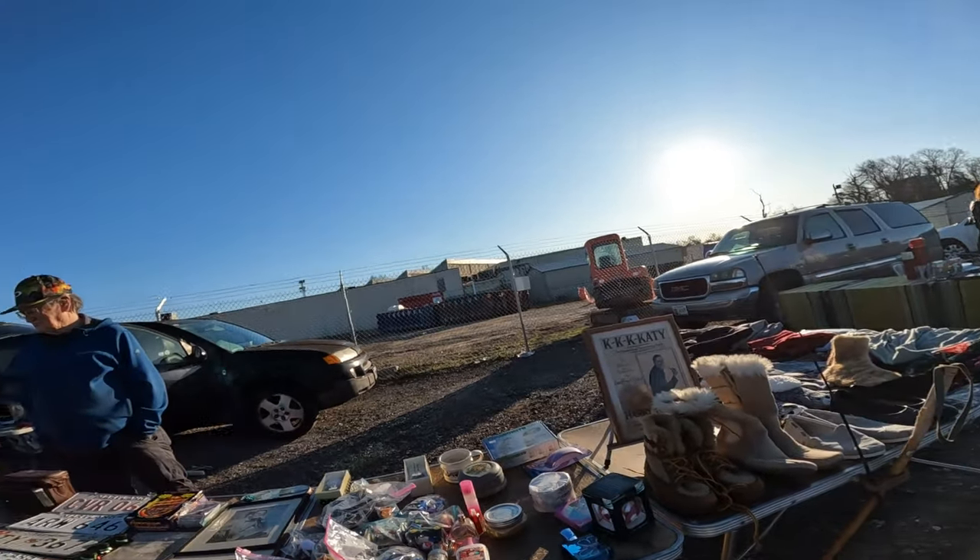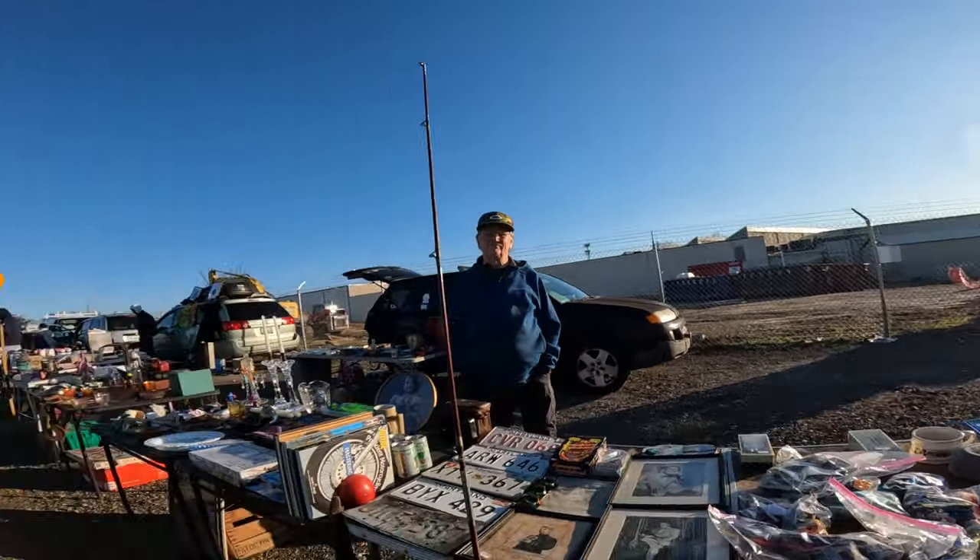I don't know, like 10 years ago, that was a $75 dish. Yeah, it's tough.